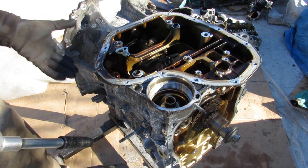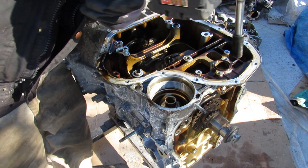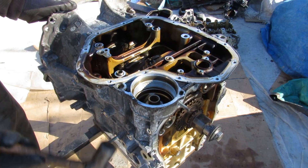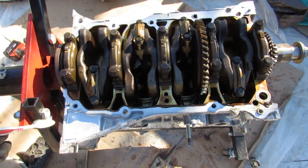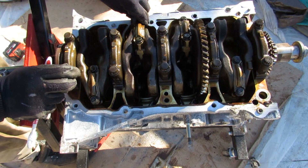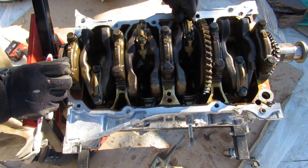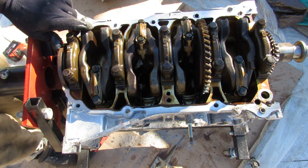This engine has an upper oil pan — you can also call it the crankcase — with just a couple more bolts holding it in. With the crankcase removed we're down to the block and crankshaft. And I think I found the problem: listen to all the play here in these connecting rods — a lot of sideways play in all four of them. This engine must have been making a huge racket.